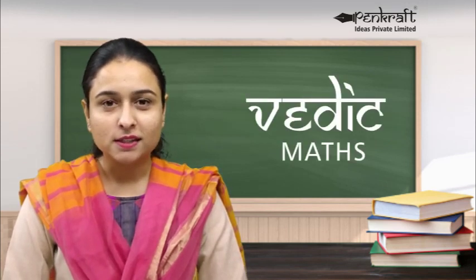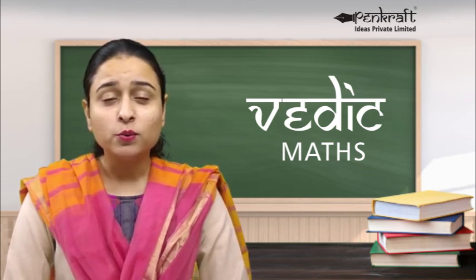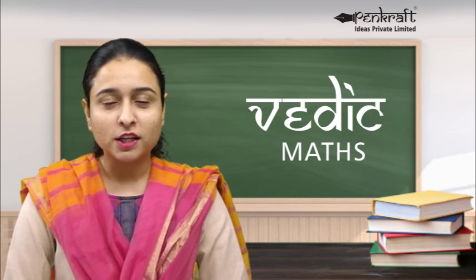Hello ladies, I am Shablam Sharma, Pencraft Master Trainer, and I am here today to tell you about what is Vedic Maths, details of the Pencraft Vedic Maths course, and how you can become a Pencraft certified teacher for Vedic Maths and work from home.